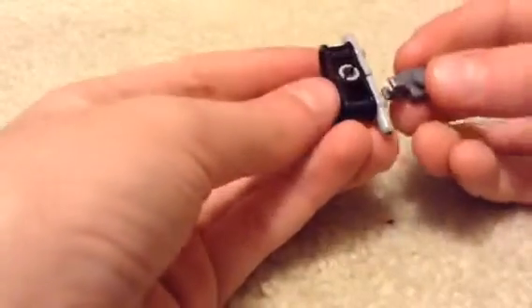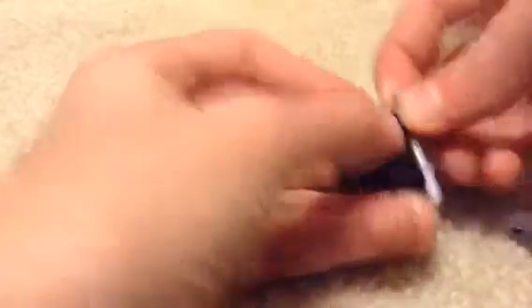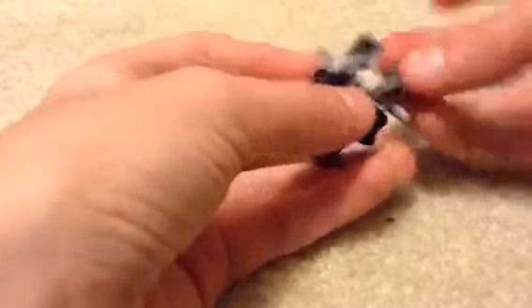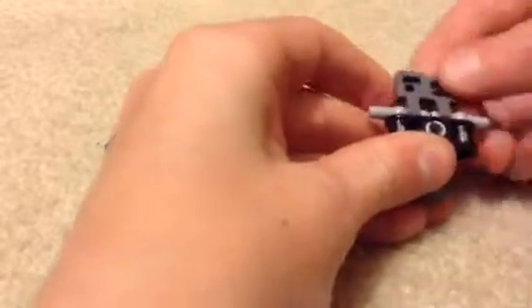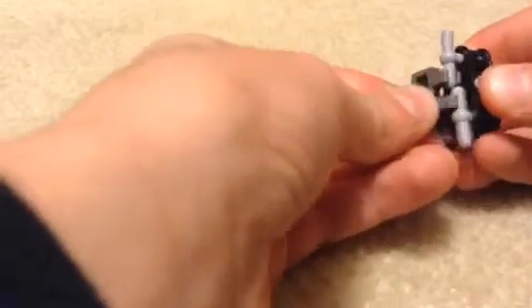Then you're going to take these — oh wait, don't push them all the way in, my bad. You're actually going to keep them out just a little, and then you're going to put these on like this and you're going to push it down so that it comes out a little. Sorry, mine's not cooperating that well.